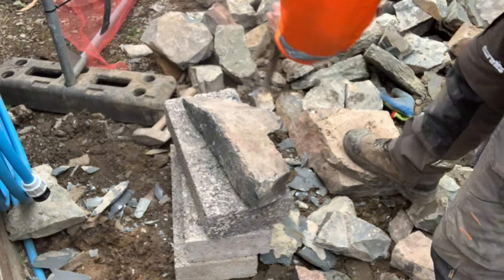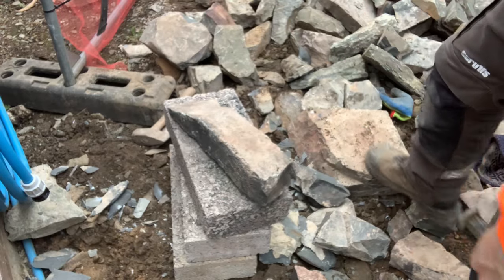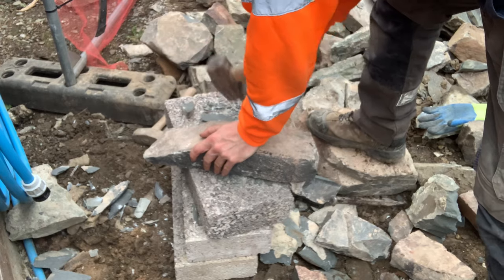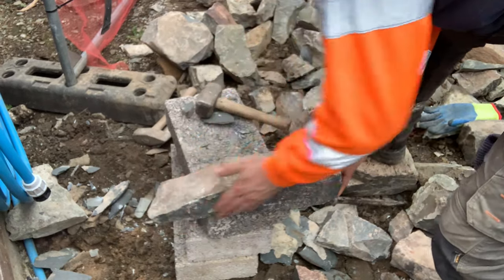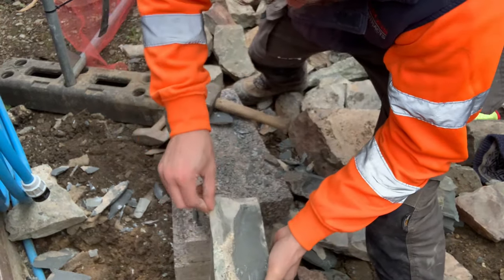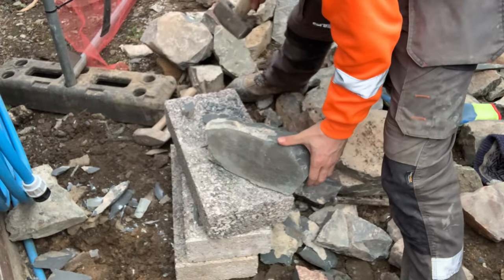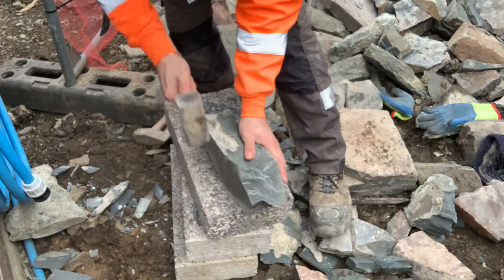Sometimes the stone doesn't react the way you'd like, so you have to use a chisel. Other times you just use the direct face of the hammer, which takes different pieces of the stone off. You need to take some nice big flecks off each time — it won't come away if you just try to split it straight down the middle, it just will not split. So you have to take bits and pieces off at a time, work at it and work at it. It's a nightmare.